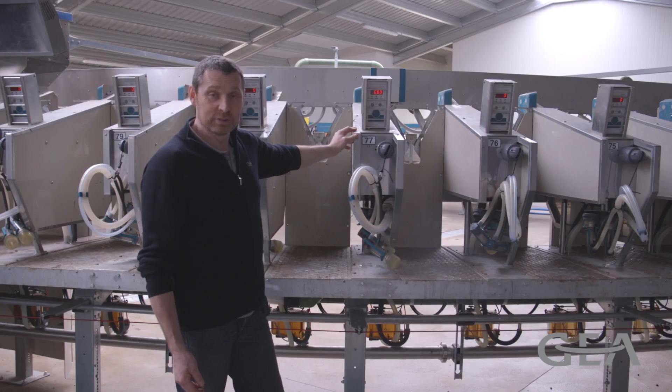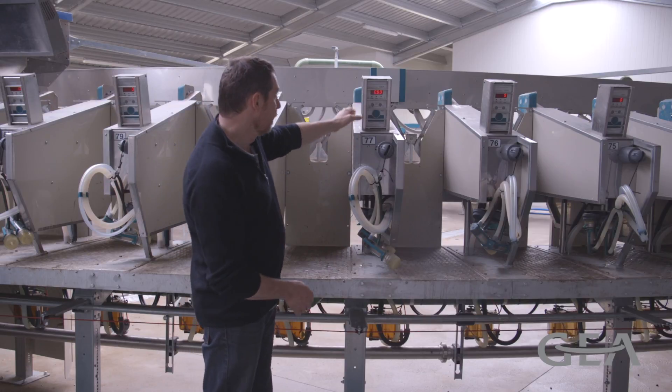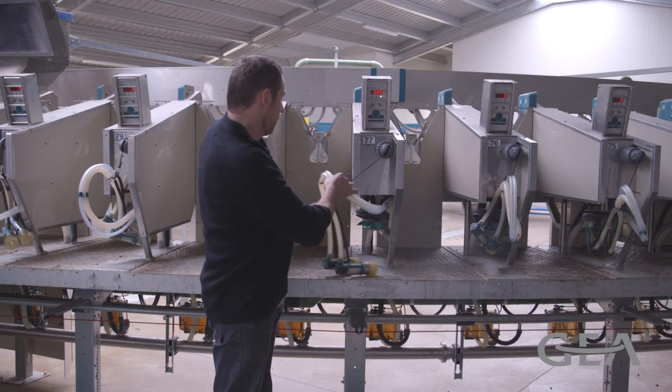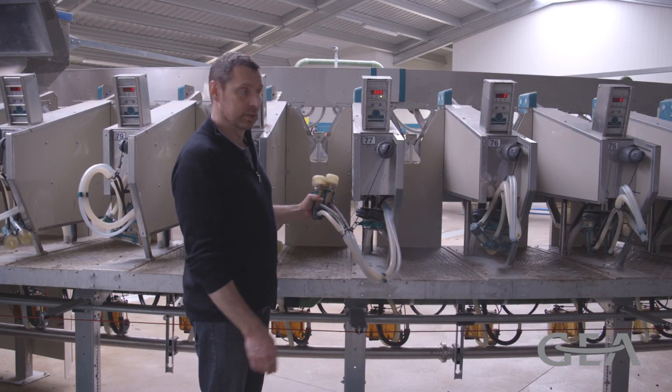Should we have a goat that needs to be milked manually, so not through the automatic cup remover system, we have a manual button there as well, and now the cups will stay on for as long as the operator decides.